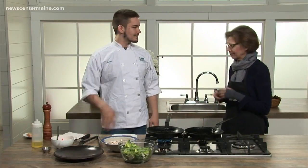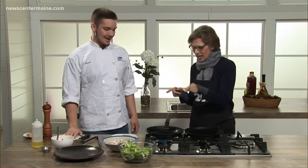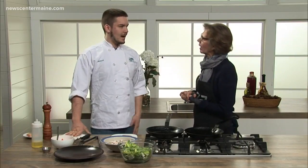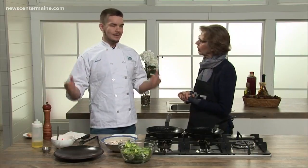Something really simple and light — it's the most important part. We're using arctic char today. It's my preference. I work in a restaurant and that's really what we use, but you can use salmon just as easily.